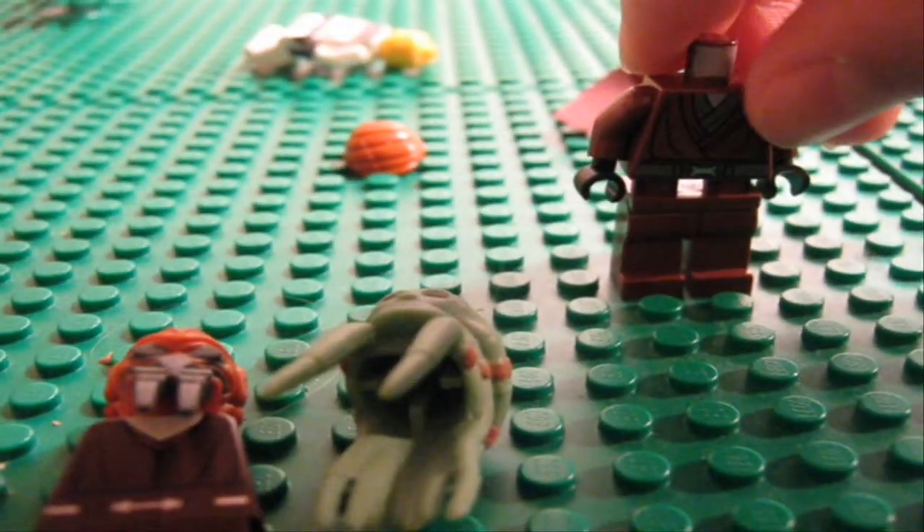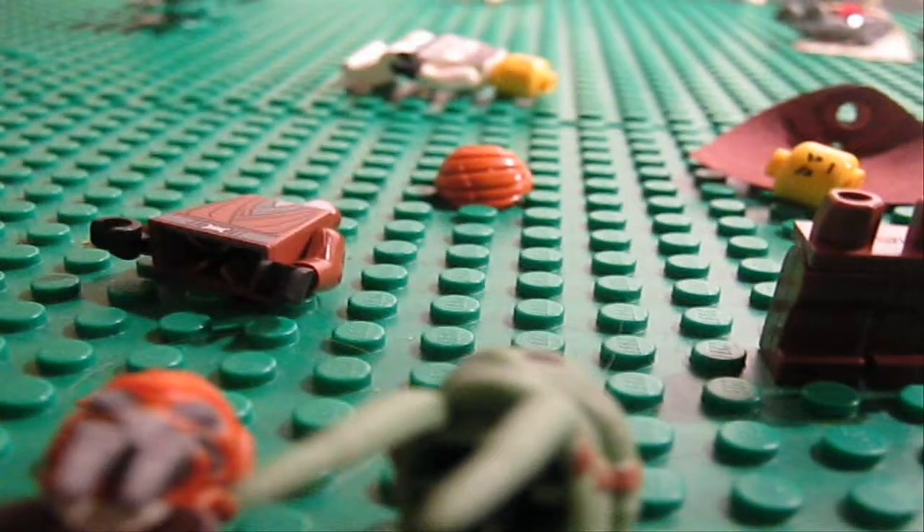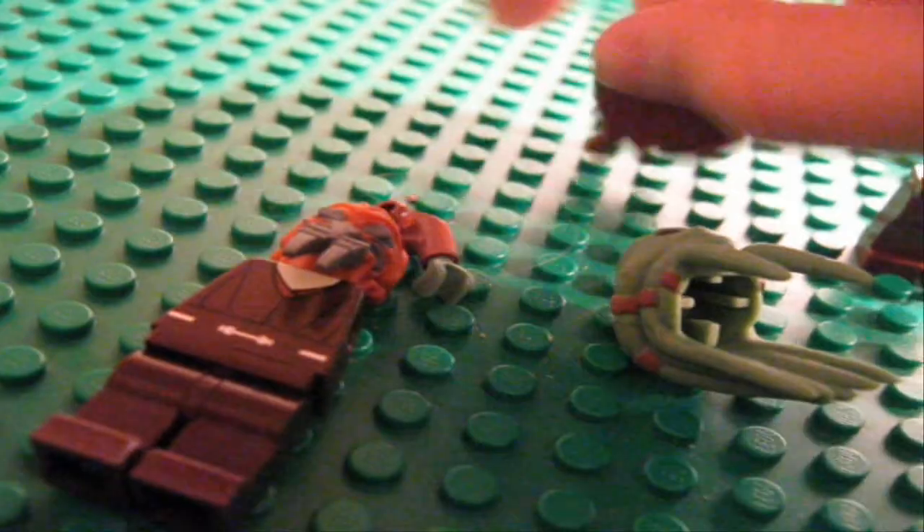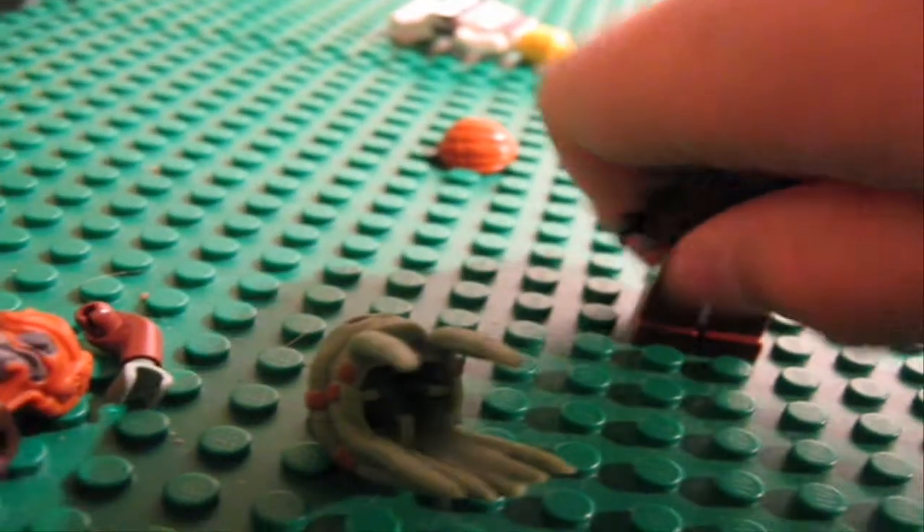Then the body from Kit Fisto — Kit Fisto has green hands, so I had to get Plo Koon's arms and just stick them on Kit Fisto's body. There we go. And then you need Count Dooku's cape.